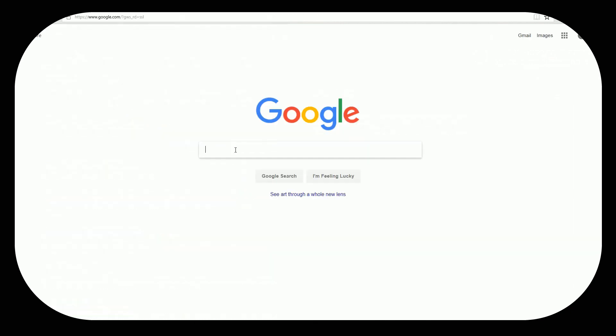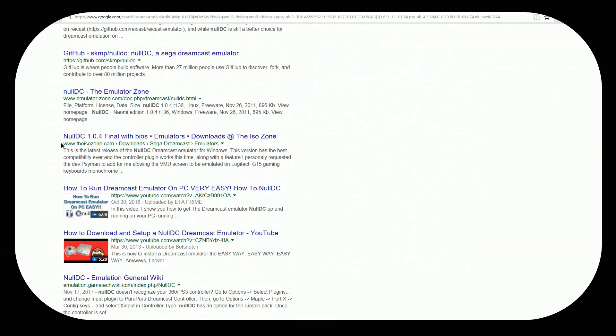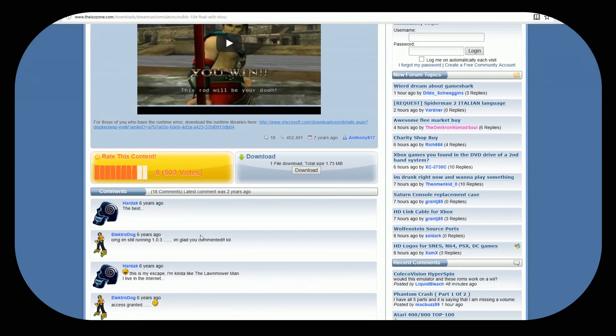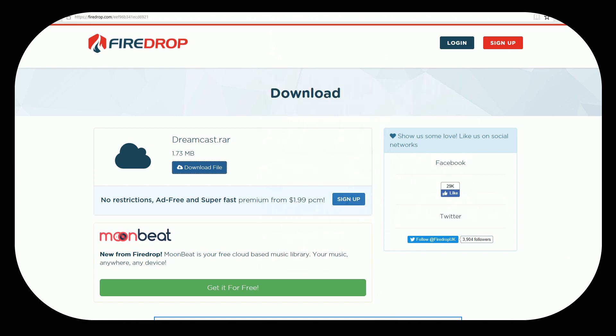You want to go ahead and type "null DC" and it's going to be this one right here — the ISO zone — where you get the NullDC 1.04 final with BIOS. And basically that's going to give you everything you need right there. It's the second link there. So you're going to want to go ahead and get this. You can click on the file right here and download. I do highly recommend using some sort of ad blocker on this website. Save it, and you can close out of this website — you no longer need it.